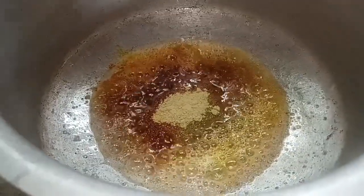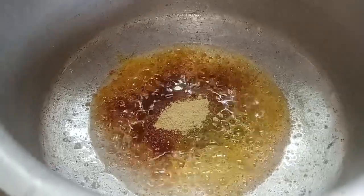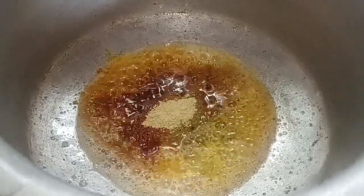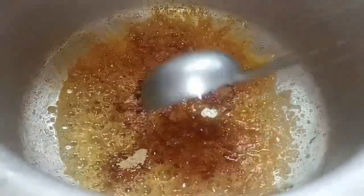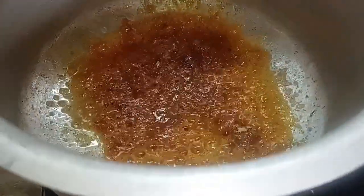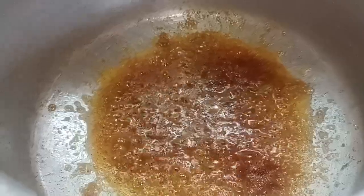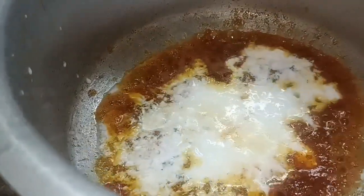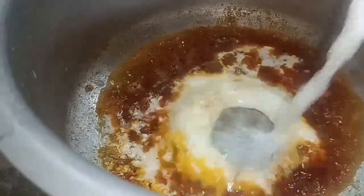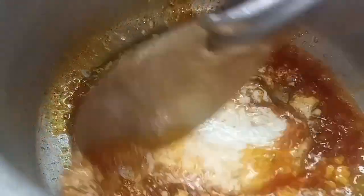Let's add red chili, red masala, white pepper, black pepper, red pepper. Let's add some red chili. If you want to cook it, let's cook it for a few minutes.